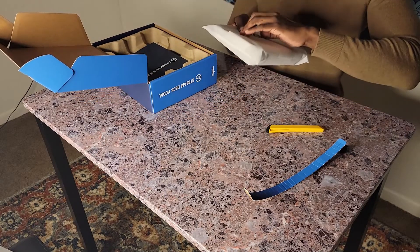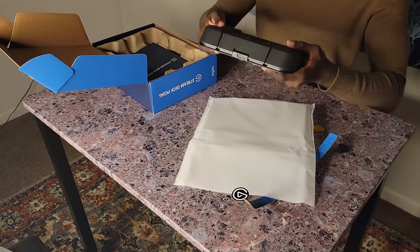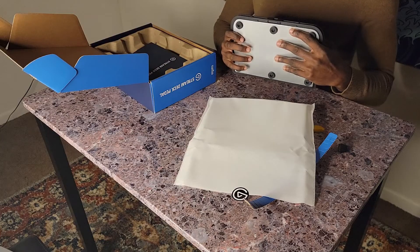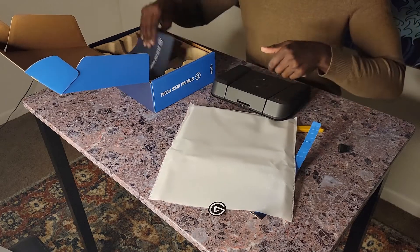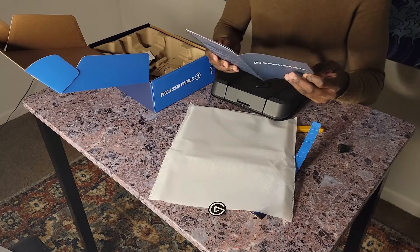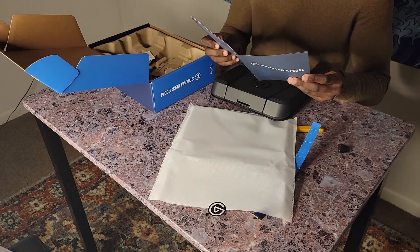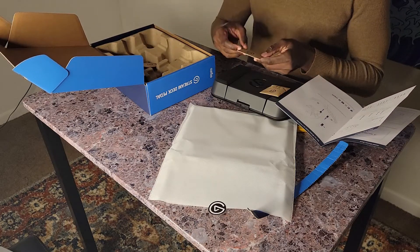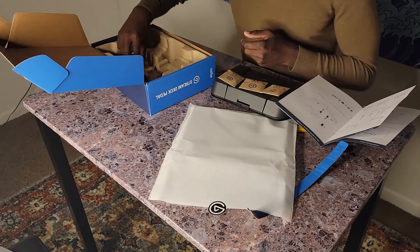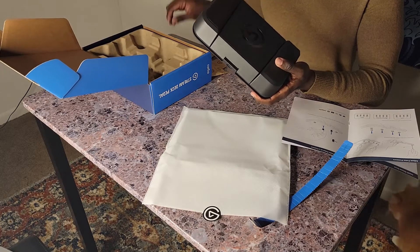Within the box we have — surprise, surprise — the Stream Deck Pedal. It has three pedals: left, right, and center, and a USB-C port on the back, which I always love to see. The less micro USB I see, the better. We also have a quick start guide covering software installation, plugging in the USB, and assigning buttons to the pedal. There are also springs of different sizes — 2000 tension, 1400, 1000, and 700 — plus middle pedal stoppers.